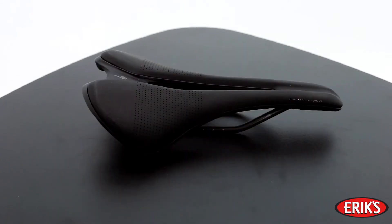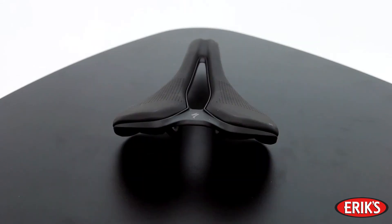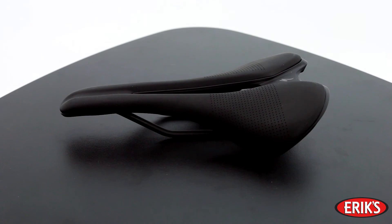The Specialized Roman Evo Expert Gel Saddle is perfect for the rider who will not compromise comfort for performance.